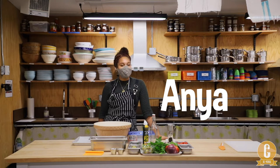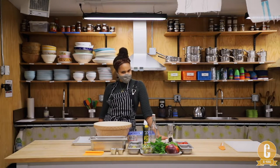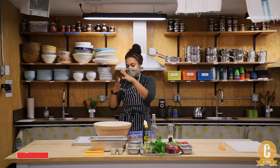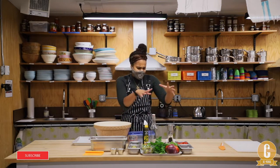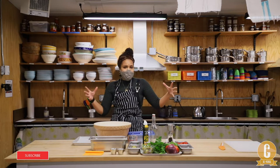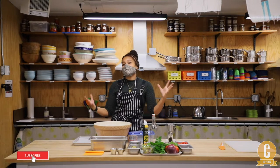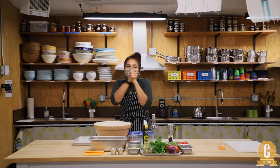Welcome to Together in the Kitchen. I'm Anya, and today we are doing something a little different than normal. We are making flatbread art. We're going to be making the dough for the flatbread and decorating it with veggies, seeds, nuts, and anything else we can find in our kitchen. It's going to be a creative, fun process. We also have a special guest joining us — my colleague and friend, Mya!